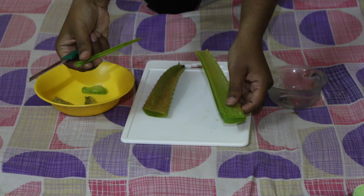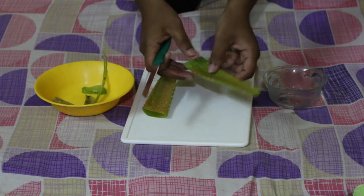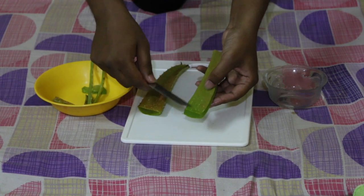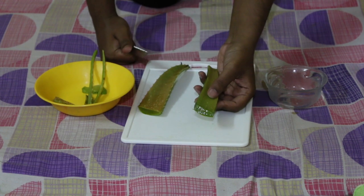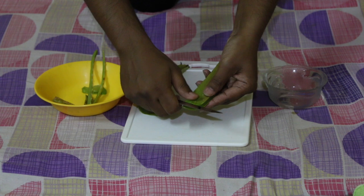The piece will come off directly. Similarly, I'll cut the piece from this side as well. You need to take both the upper side and lower side out in order to get to the aloe vera gel. You insert the knife here and simply cut it like this.